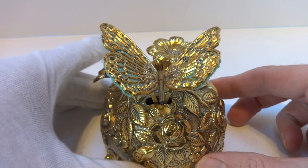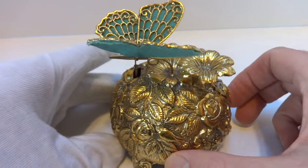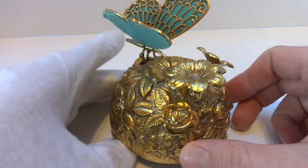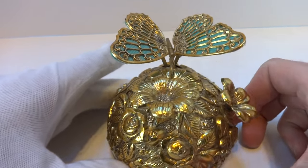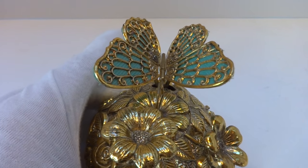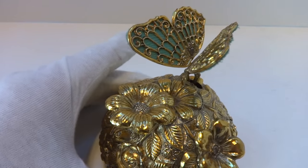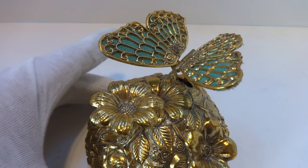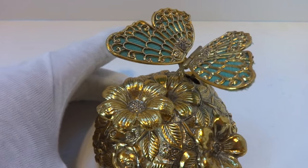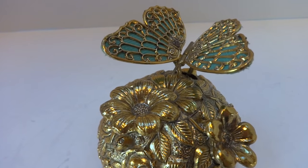Plays very well. It animates exactly as it should. It's cute.